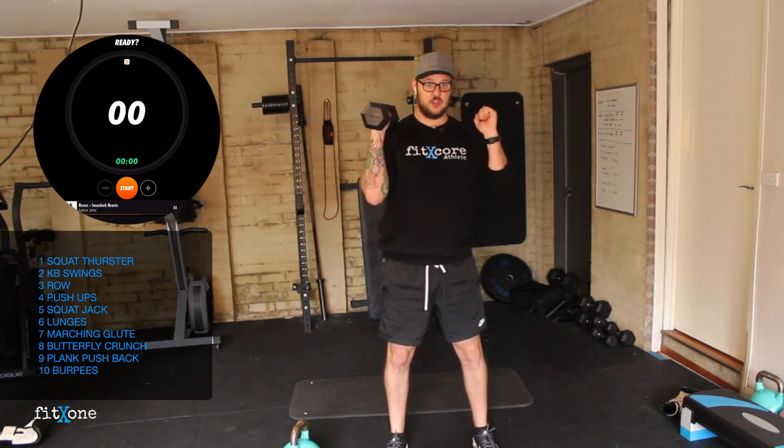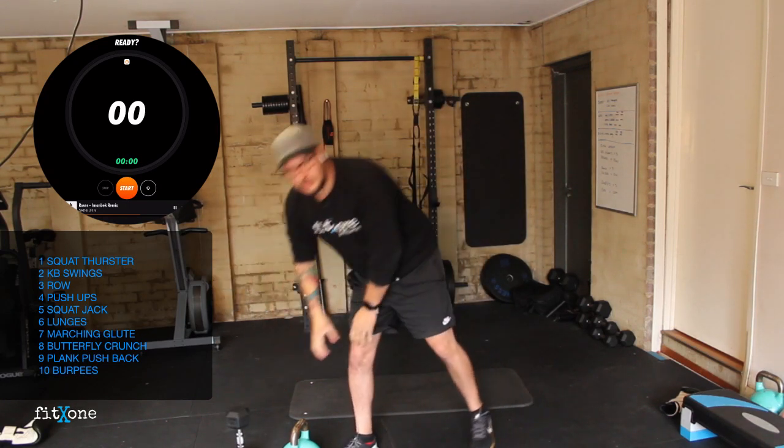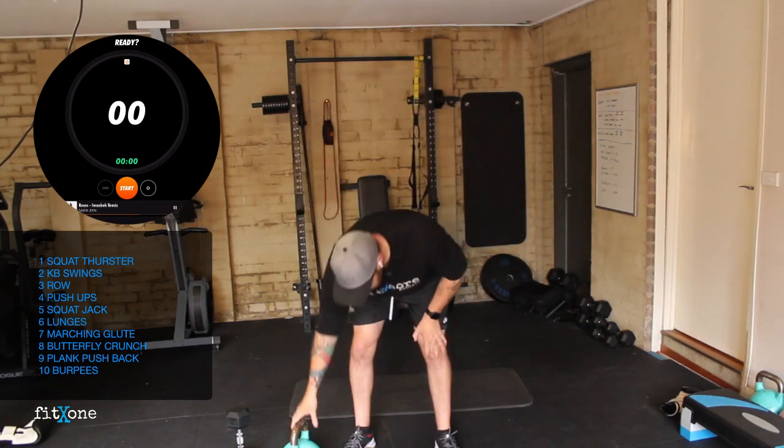You can do some of these movements with two dumbbells if you need to load up, or you can just have one in the front. If you don't have any equipment, that's fine — the majority of this is body weight, so you can still do this workout. Squat thrusters are up first.